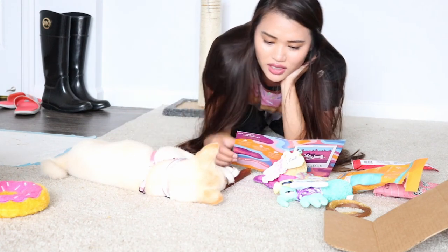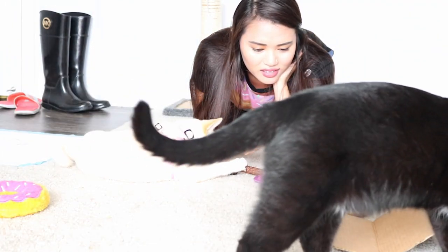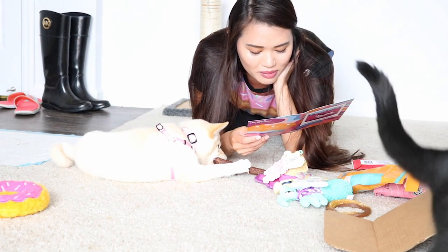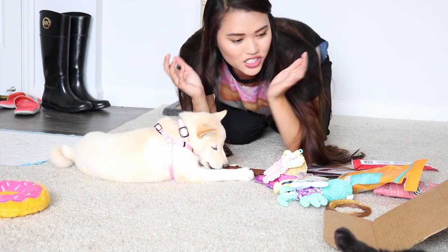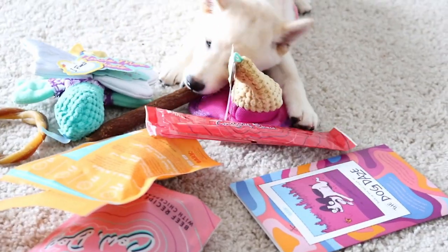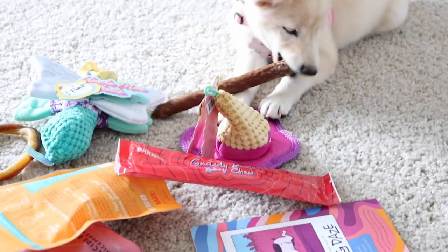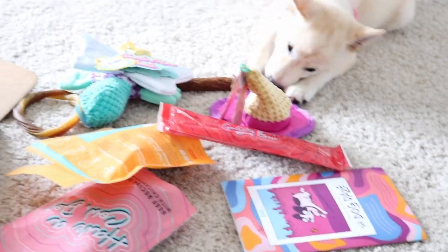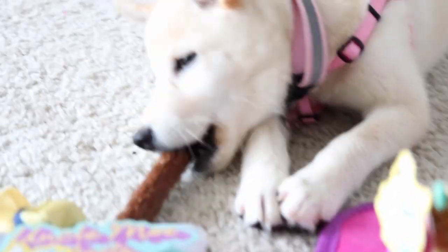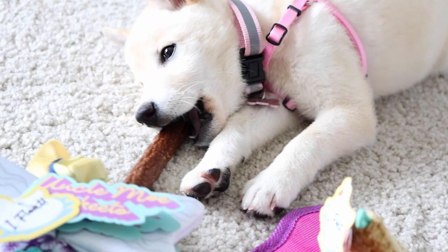Hey, calm down! I do wish we got some of the other toys too — they're so cute. This is our review; she's just gonna eat the sausage. Kiyomi, say goodbye everyone! That was our BarkBox review. She totally loves the Naughty Dude beef chew for sure. Hope you guys enjoyed the review — we will see you guys next time!